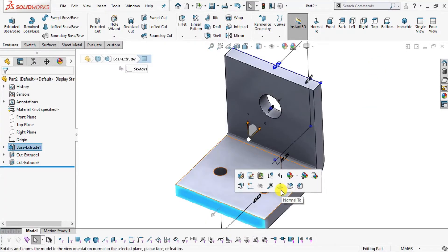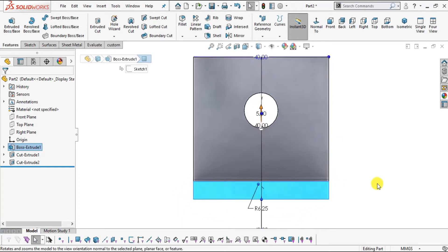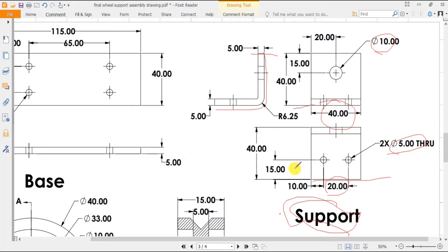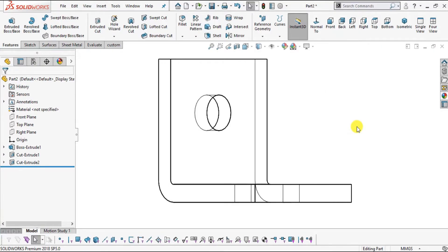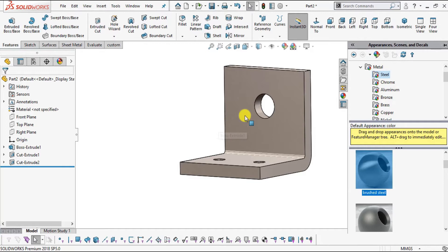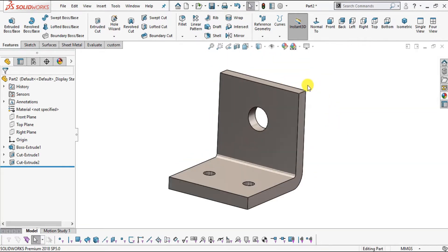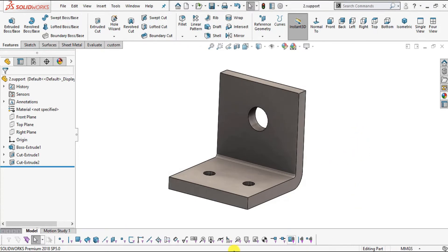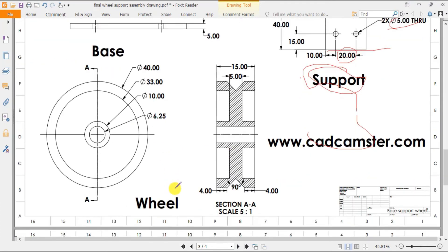To verify the part, select a face, click Normal To, and switch to Hidden Lines Visible view. Compare the view to the front view in the drawing — it should match. Rotate to check the side view as well. Add appearance: select Brushed Steel. Save as part number two Support.